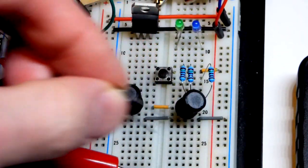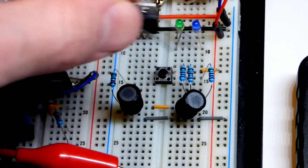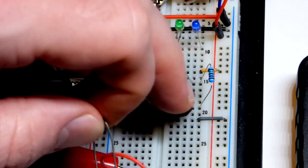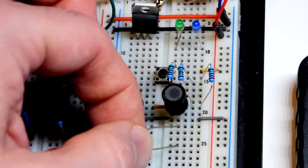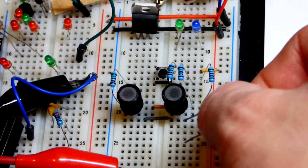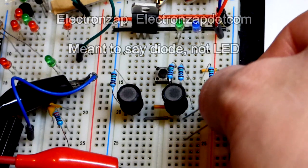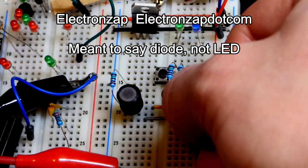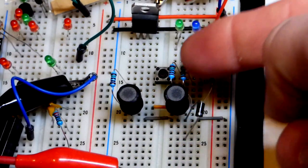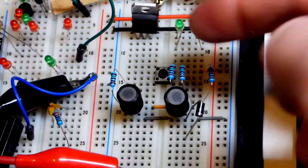First thing we're going to do is take a diode, because we only want current to go one way — we want to charge the capacitor but not let it discharge. Unfortunately it was discharging through the oscilloscope, but that's my setup, not much we can do about that. I'll take that and put it like this here — the LED is less flexible than the capacitor.